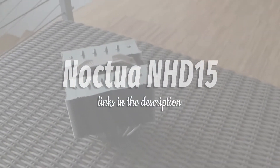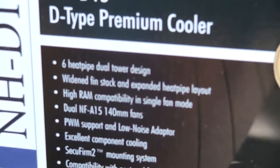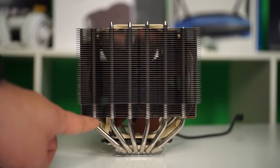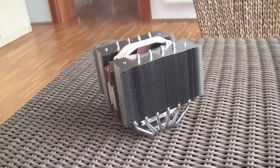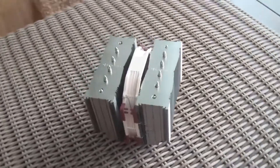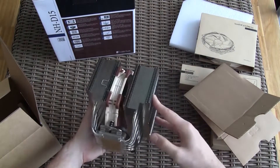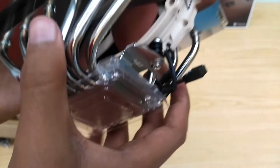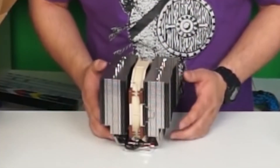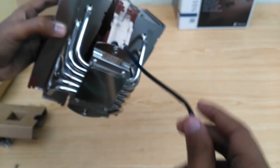Noctua NH-D15. Noctua is an Austrian manufacturer that does one thing and one thing only: make the best CPU coolers and fans. Based off of the company's award-winning D14, the NH-D15 performs just as well as a handful of all-in-one liquid coolers and even beats a few of them both in performance and noise levels. The cooler features a dual tower heatsink and comes with two high-airflow 140mm fans. Even working at 100% speed, the cooler ran quieter than just about all of its competitors. If you aren't a fan of liquid cooling or don't have the space to mount a radiator, the NH-D15 is about as good as it gets for air cooling. The only downside is its bulkiness, which could potentially cause problems with RAM clearance.